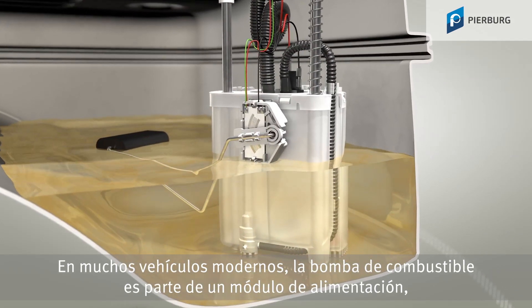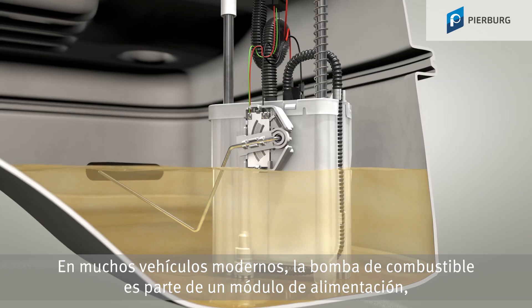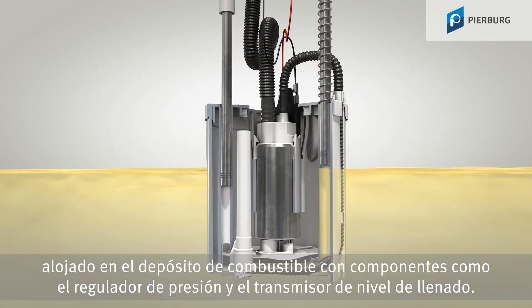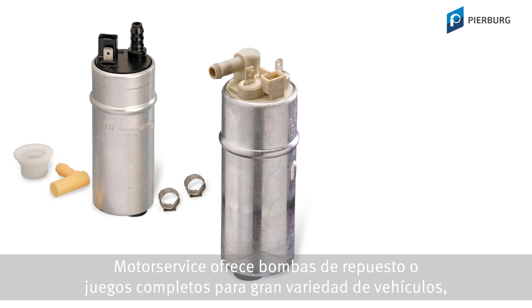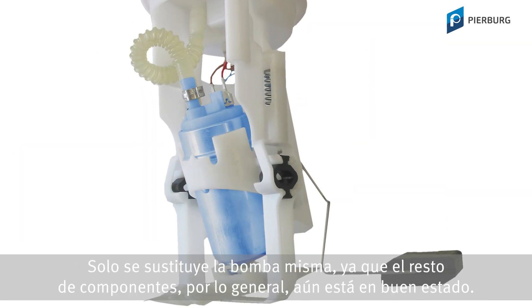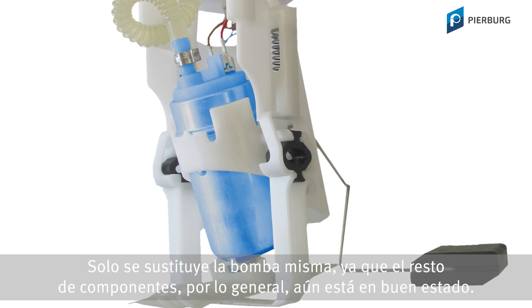In many modern vehicles, the actual fuel pump is part of a larger pump module, which is located in the fuel tank along with attachments such as the pressure regulator and the level sensor. Motor Service supplies spare pumps or entire kits for a range of vehicles, which means that if the fuel pump is faulty, there is no need to replace the entire pump module — only the pump itself is replaced, as all the other attachments are normally still fine.